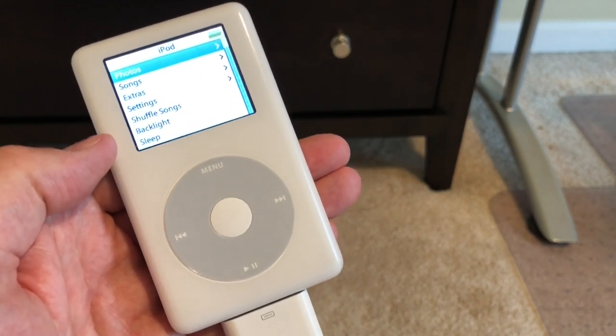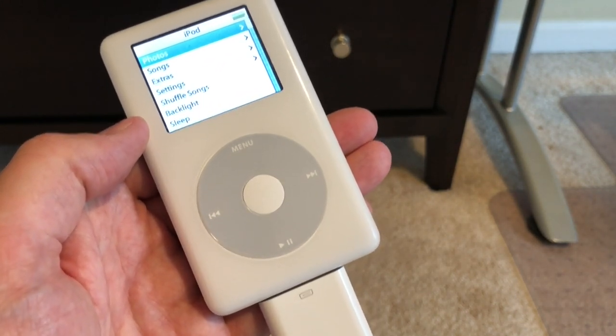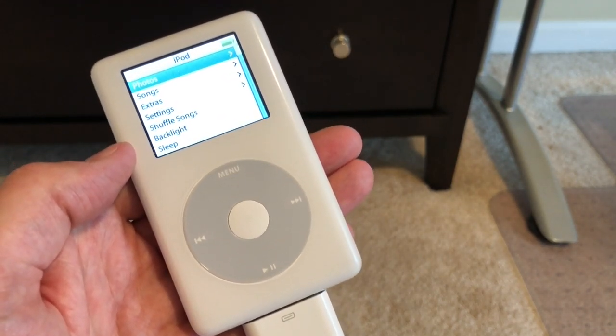So the next time you're complaining about having to buy a dongle for a new iPhone, just remember this cable, and maybe it won't be so bad. I hope you're enjoying these videos — please like and subscribe. I'll be back soon. Take care.